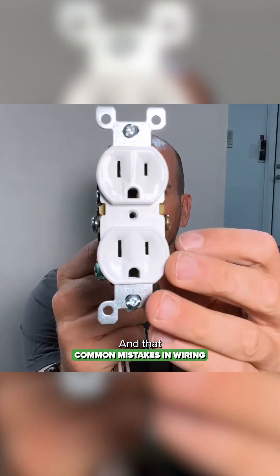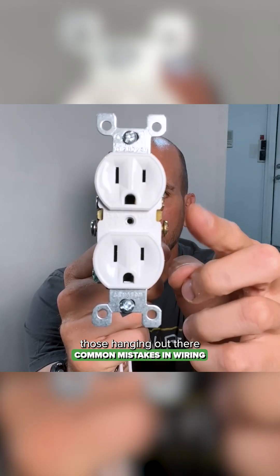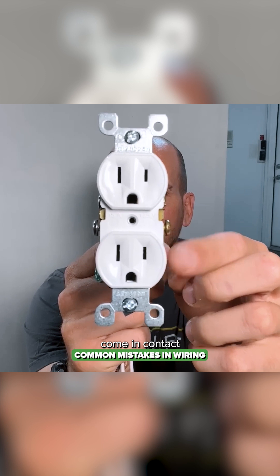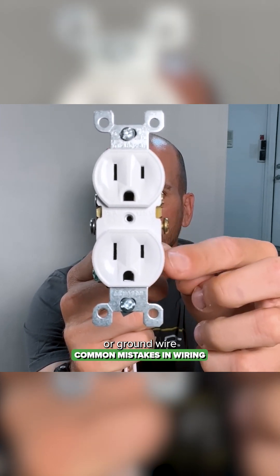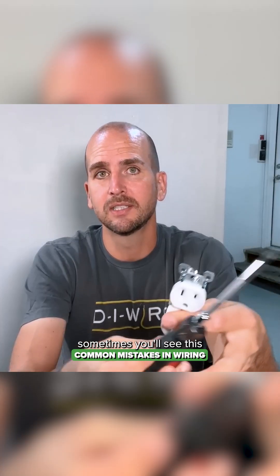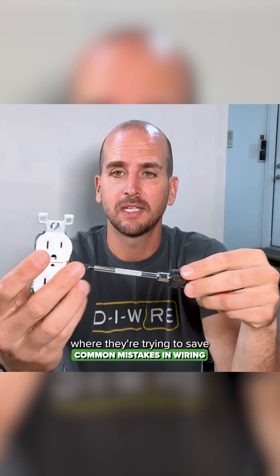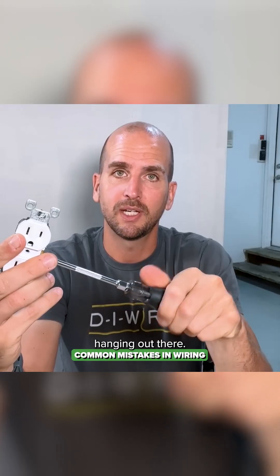Mistake number one: any of these unused screw terminals, you want to tighten those down. You do not want to leave those hanging out there where they could come in contact with a metal electrical box or a neutral or ground wire that might be floating inside your box. Sometimes you'll see this on job sites where they're trying to save a little bit on labor costs, and they just leave those screw terminals hanging out there.